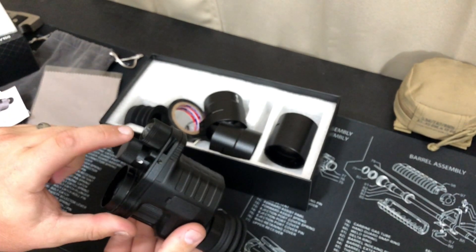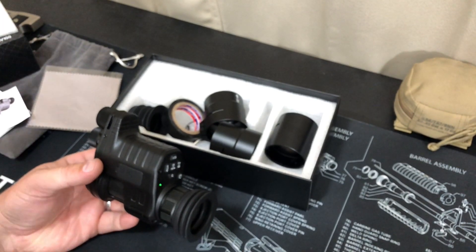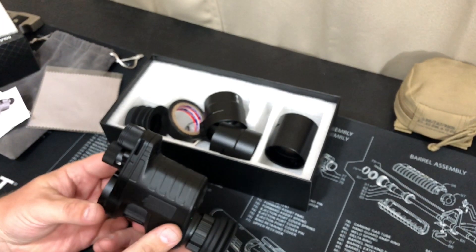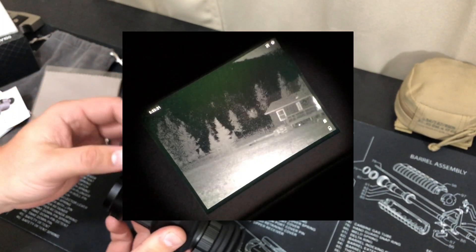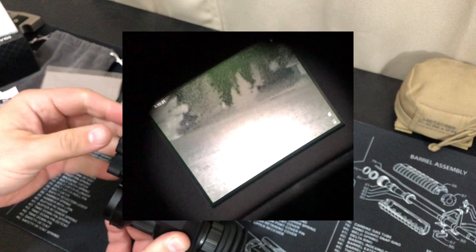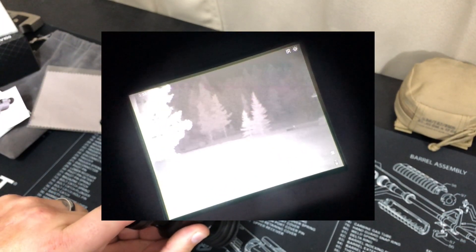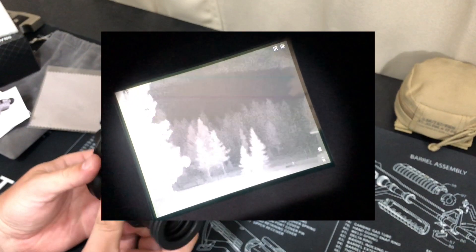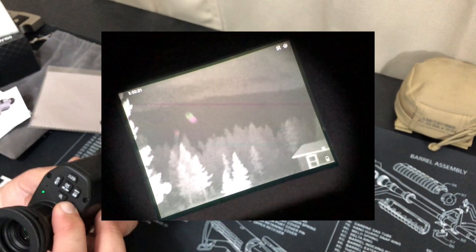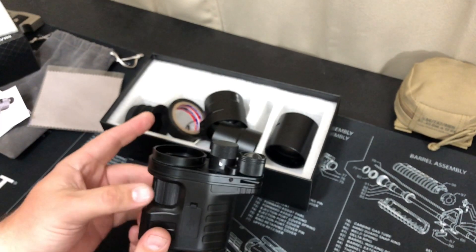This is your IR floodlight right here — it has six settings, one through six. You can adjust the focus from a floodlight down to more of a pinpoint beam. It does have a laser right here — an IR laser. I don't use a laser a whole lot, but if that's your thing and you have a use for it, it's there.